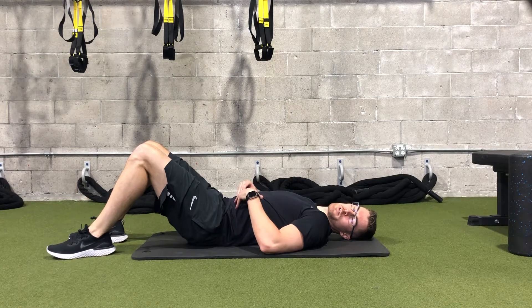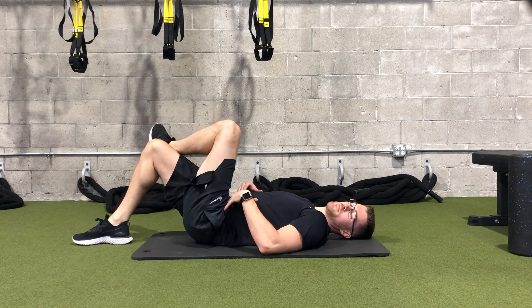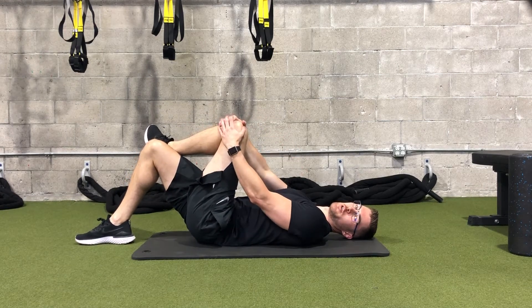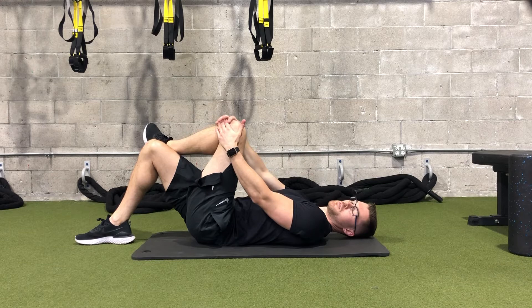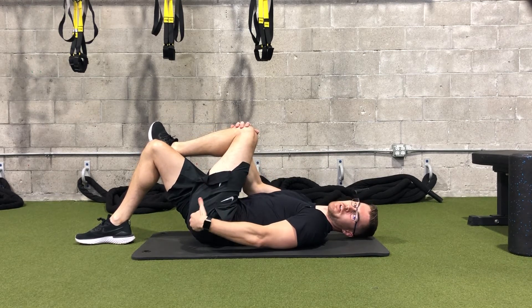This next stretch is called the b-reforming stretch. You're going to cross one leg over the other and then take your hands and place them behind your knee. Pull from this ankle to the opposite shoulder. You should feel a pretty good stretch in the glute area.